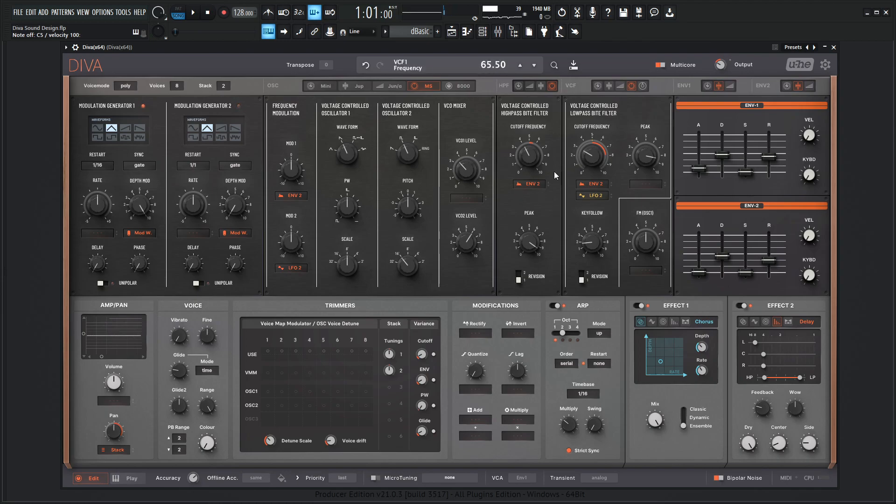What's nice with the MS-20 is we have two different revisions, so we can A/B those and kind of see how different they sound. So that sounds pretty wild — let's bring this down even some more.